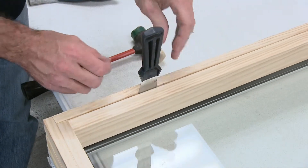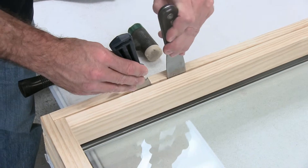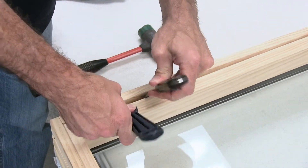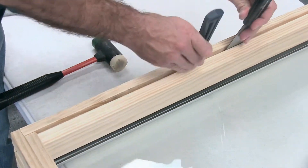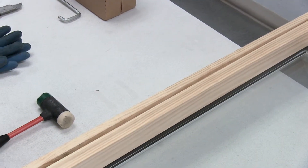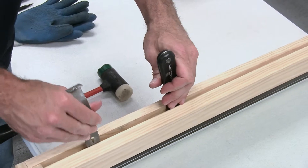This is not damaging the frame itself. Grab your stiffer putty knife and pry outward. Once you have it loose, you may grab your angled pry bar to pop the stop loose for more leverage.